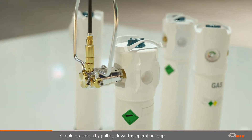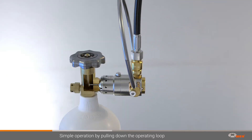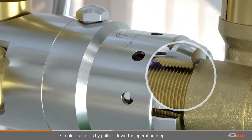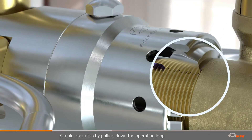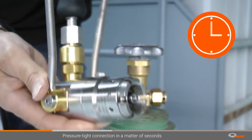Just place the connector on the gas cylinder valve and pull down the operating loop. The spreadable thread segments clamp onto the thread of the cylinder valve while also sealing the valve. The pressure-tight connection is now established — quick and easy, with no screwing required.